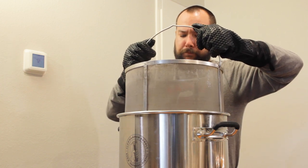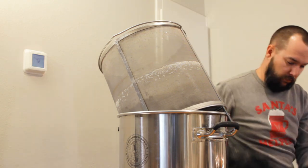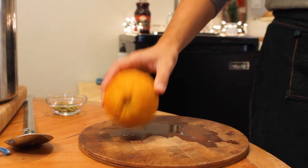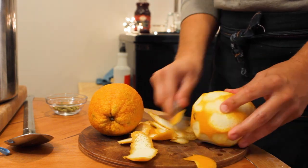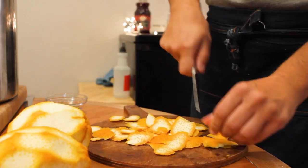After the 45 minutes, I removed the grains and proceeded to bring the wort to a boil for 30 minutes, at which point I added 0.25 ounces of Warrior for our main bittering charge. While the boil rolled, I prepped the oranges. I have 2 navel oranges, which I peeled, trying my best to not get as much of that white bitter pith, and then cut them into manageable sizes to fit into the hop spider.